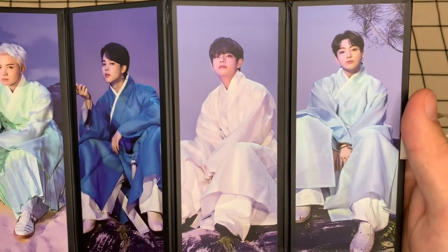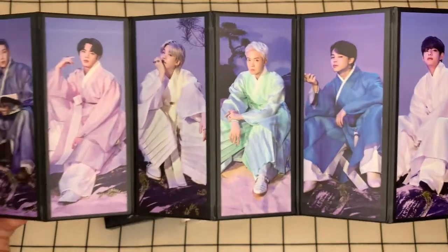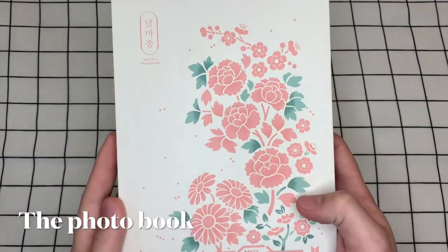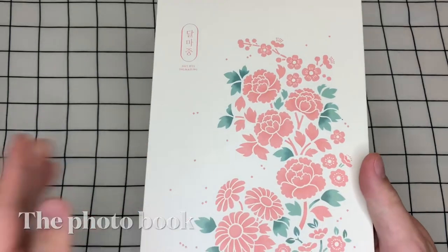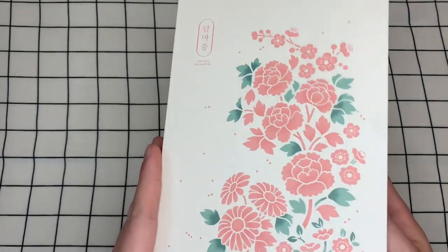So there they are. This will be something that I gift to my sister — she doesn't know she's getting this. But this is the folding photo, the day version. It's very pretty. They opted for kind of this creamy beige color with some very faint pink and green accents. Very fresh. I love it.